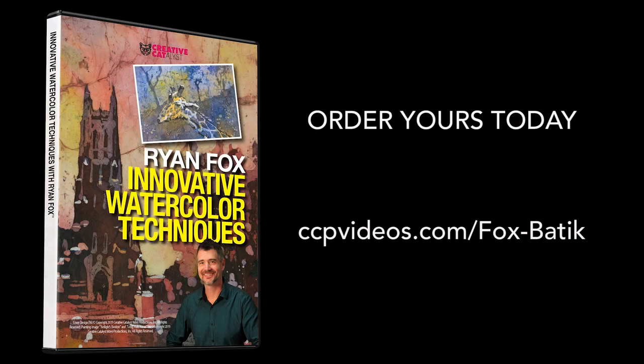Innovative Watercolor Techniques with Ryan Fox is available on DVD or digitally to view on your computer, tablet, or smartphone. Order your copy today.